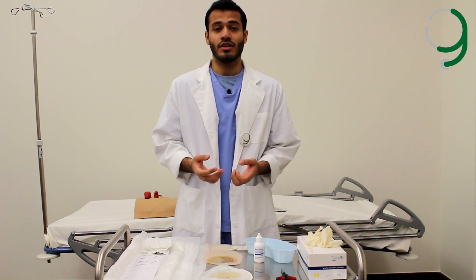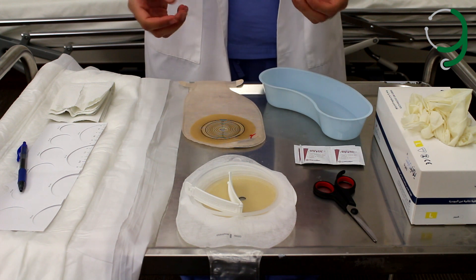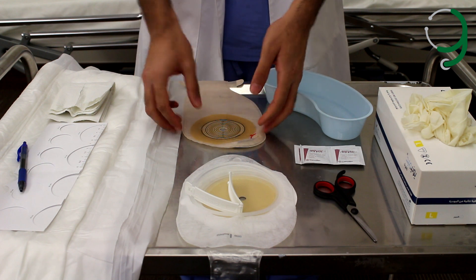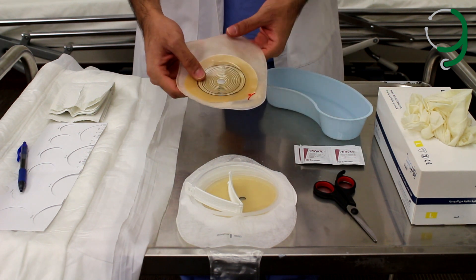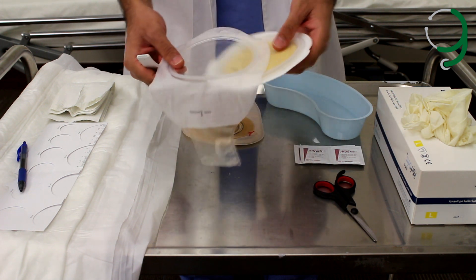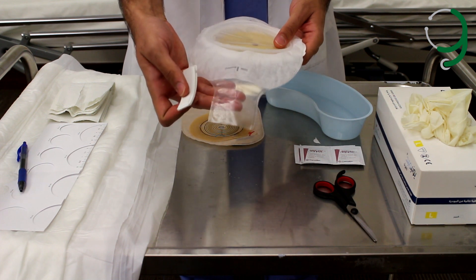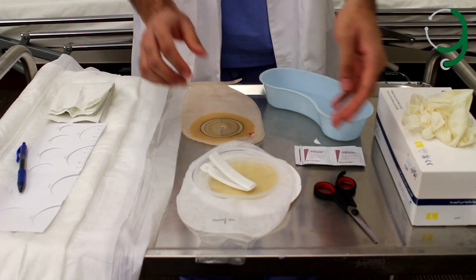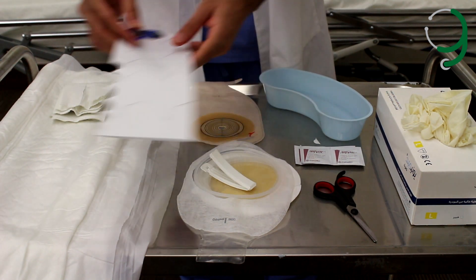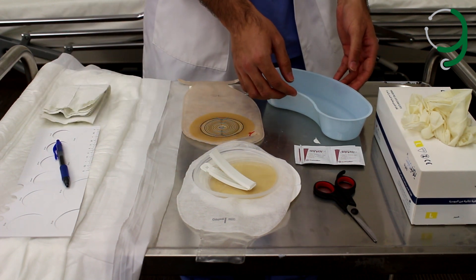Now let's introduce the equipment we need for this stoma care procedure. We have the gloves, and we have two types of pouching systems: the one-piece pouching system in which the wafer is attached to the pouch, and the two-piece pouching system in which the wafer is not attached to the bag. We also have the clip to fasten the end of the pouch, scissors, adhesive remover, measuring card and a pen, drapes, paper towels, and a basin with warm water.